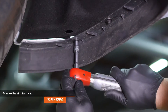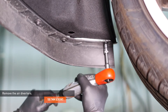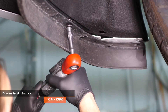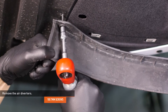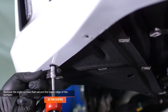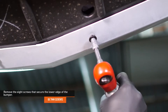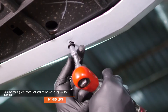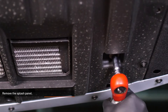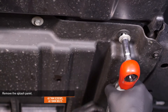Remove the five screws that secure the air diverter to the driver side of the vehicle and remove the air diverter. Repeat this process on the passenger side. Remove the four screws and six bolts that secure the splash panel to the underside of the vehicle, then remove the splash panel.